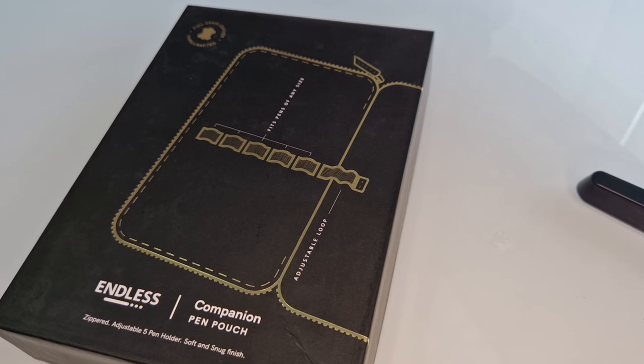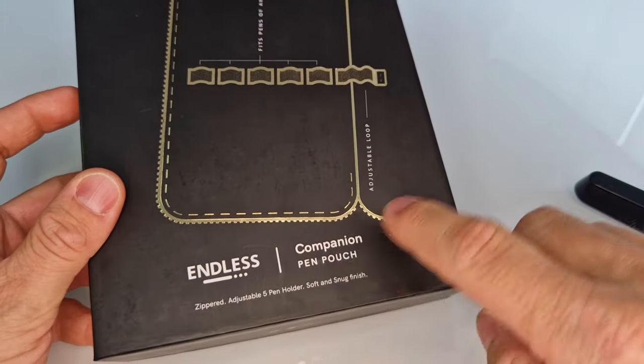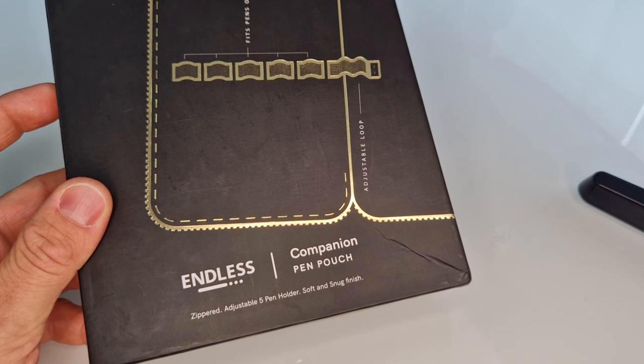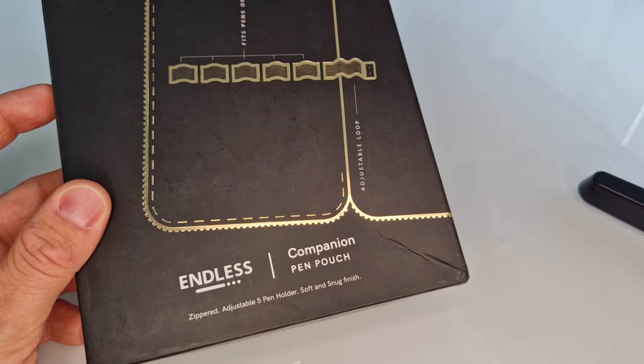Hello everybody, welcome to the next video from Pure Pens TV. Today we're going to have a look at a new product that we've just had delivered yesterday. It comes from Endless, which you may know is a notebook manufacturer from India that we started stocking a few months ago. If you haven't seen their range, please do visit our website to check them out.